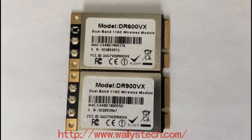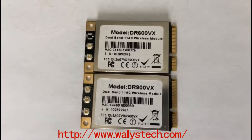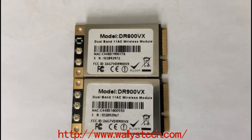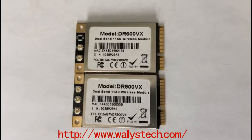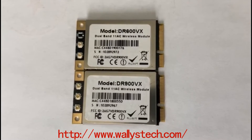Hello everyone, welcome to Wireless Channel. In the last video we introduced our access point wireless module, dual band AC module DR4029. Today I will show you our mini PCIe cards DR600VX and DR900VX.